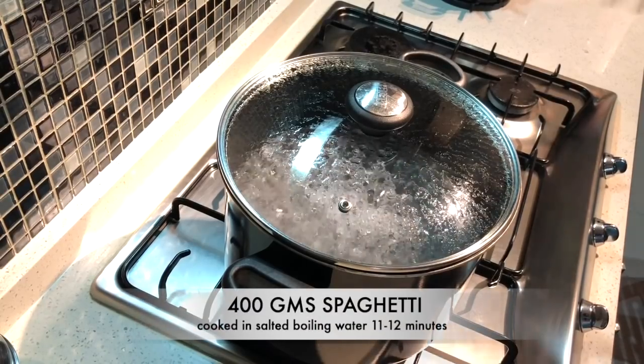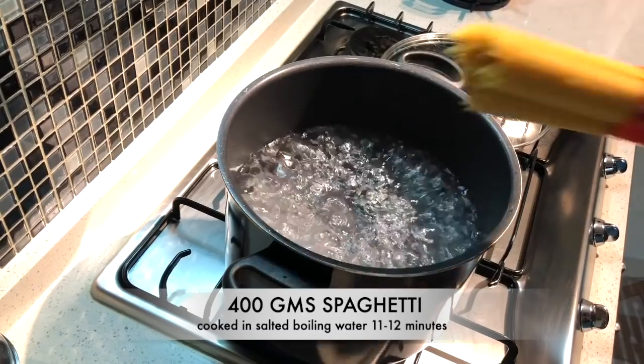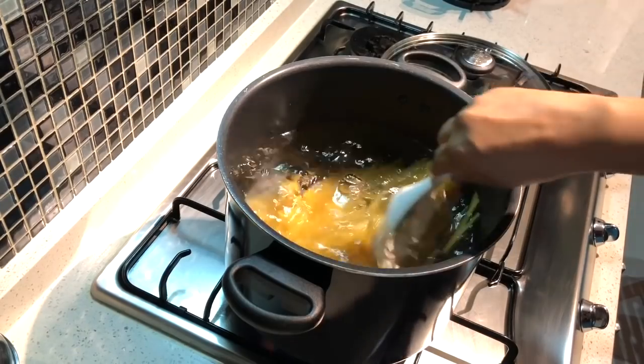We have 400 grams of spaghetti that has been cooked in salted boiling water. Cook it around 11 to 12 minutes, or according to package instructions, just until al dente.